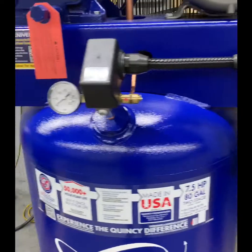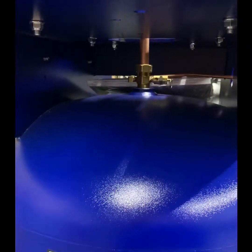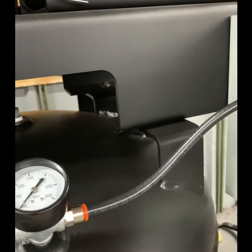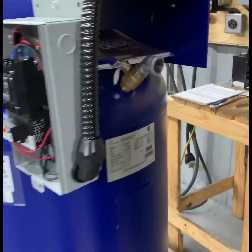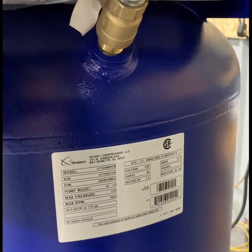Our package is built with a two-piece tank and top plate, whereas the Quincy package has a welded top plate to the compressor tank. Both packages come with a discharge ball valve as standard.